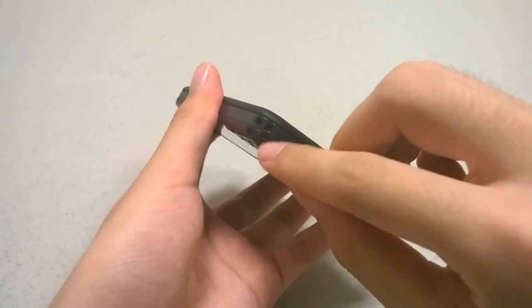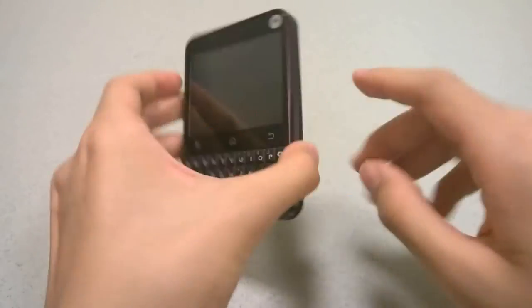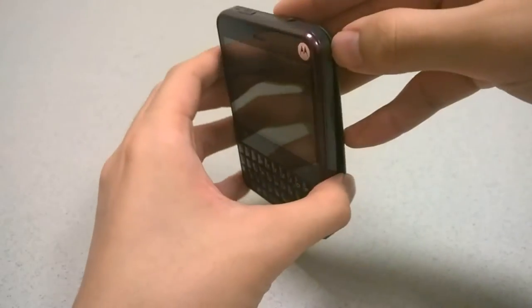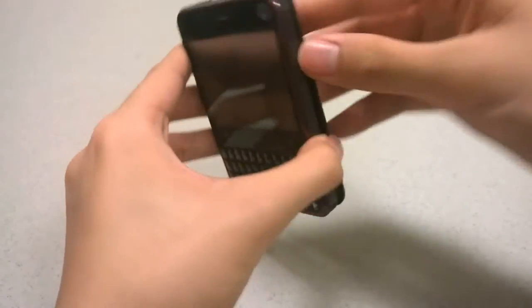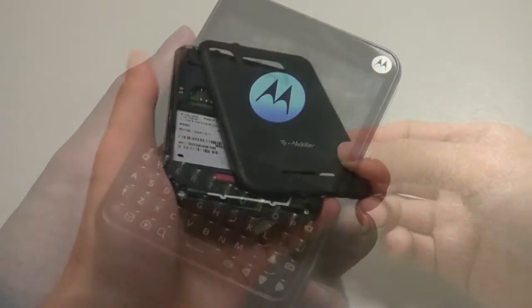Behind the back cover there's also a lanyard strap. You can tell from the colors, the QWERTY keyboard, and the overall layout that this is really meant as a social messaging phone for younger audiences — hence it was fairly affordable, priced at around $100 with a two-year service agreement.